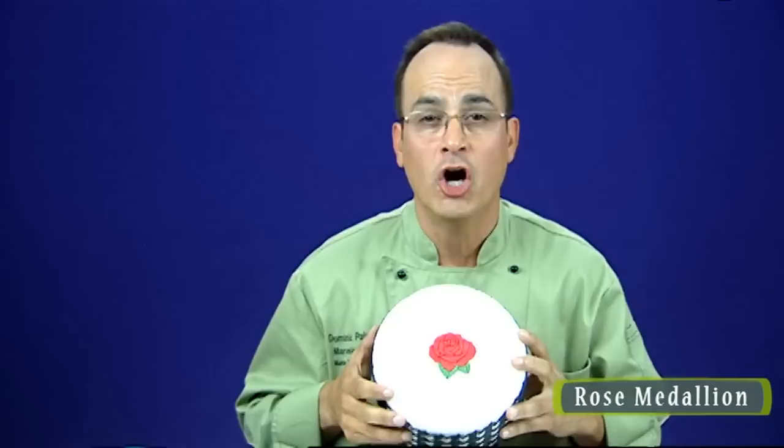Something new. Here's a beautiful rose with leaves. It's our first flower with the silicone onlay, and it makes a beautiful piece that works on top of cakes, on the side of cakes, and even on cupcakes. It's tremendous.